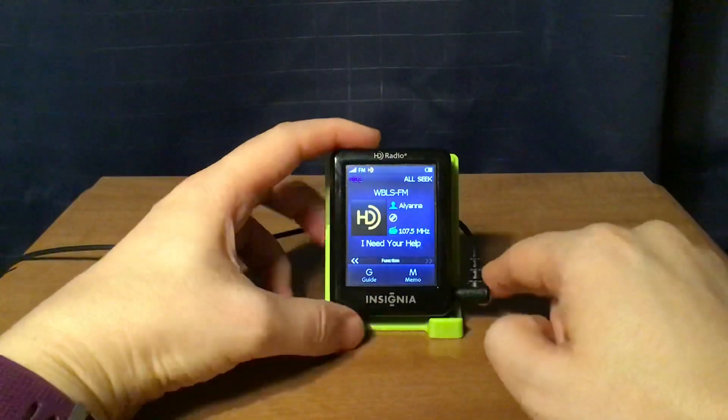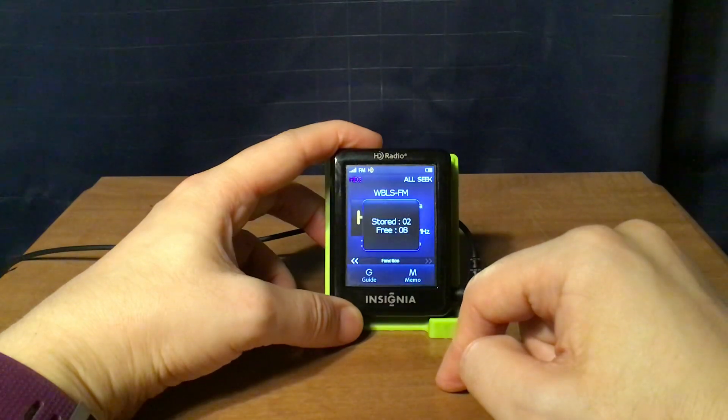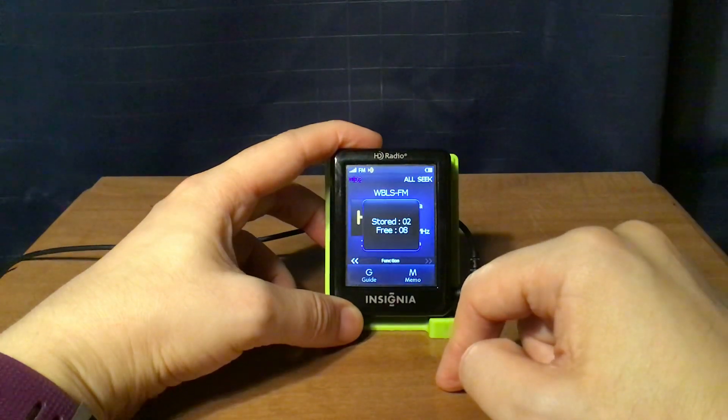There is a song displayed. If I press memo, it'll save that song. I've had two songs saved — you can save up to 10.